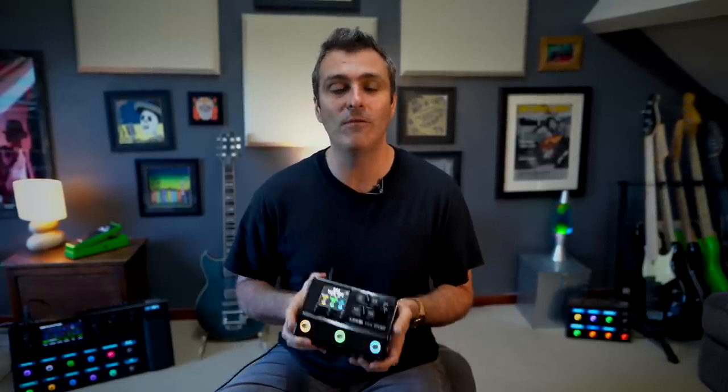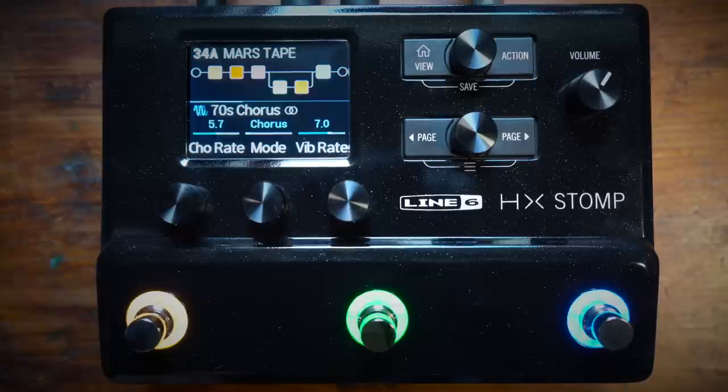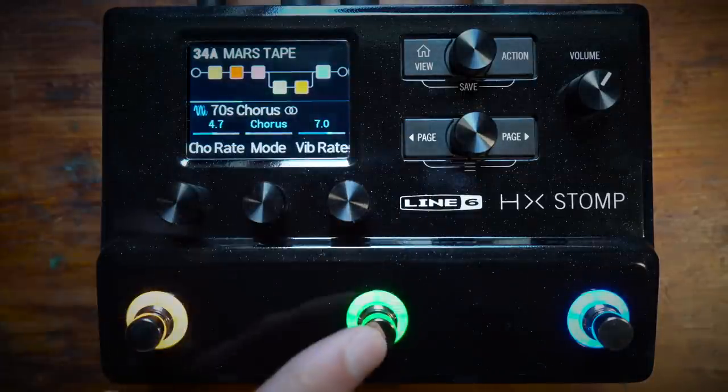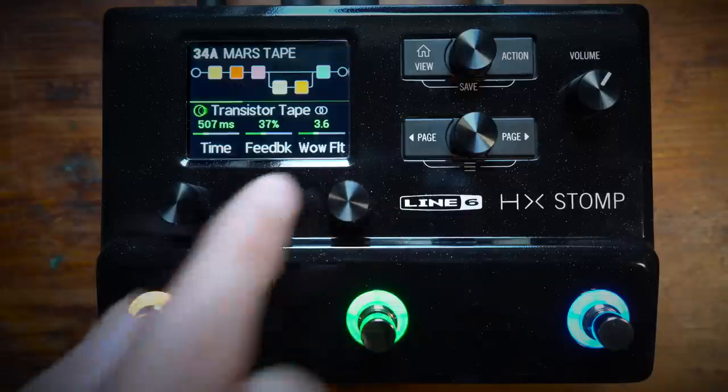It also has a lot of the great functionality Helix users have become so fond of. The three foot switches are colour-coded for the different effect categories and are capacitive touch for instant access to the effect parameters. And like the rest of the Helix family, you won't need to spend much time scrolling through menus.